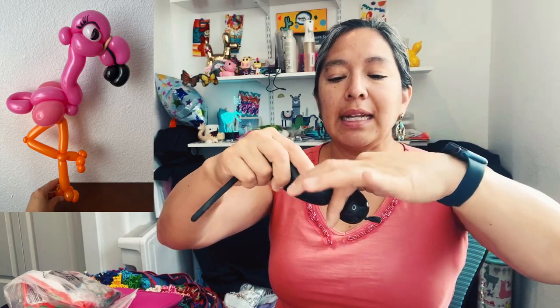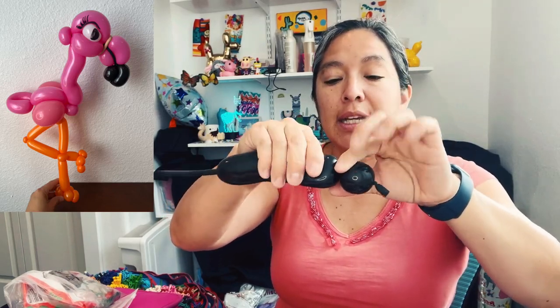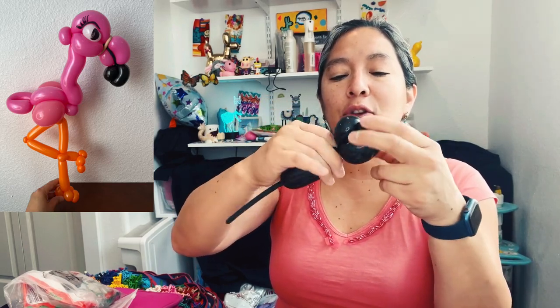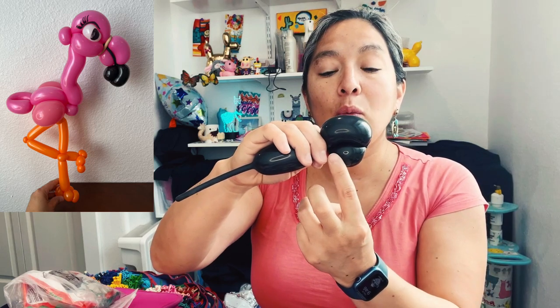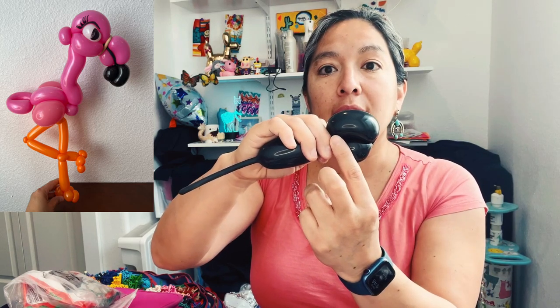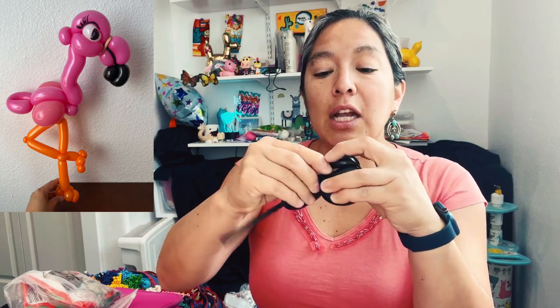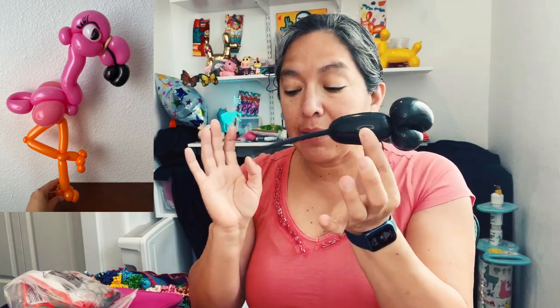You're going to make something small — like two-finger bubbles, twist, twist, twist. Then make three or four if you prefer. You want to make the shape of a beak, so that means one two-finger-long bubble and the other one's going to be longer, approximately three fingers long. You're going to twist and lock. Make sure it's locked. You have this — now you can leave it for a moment.